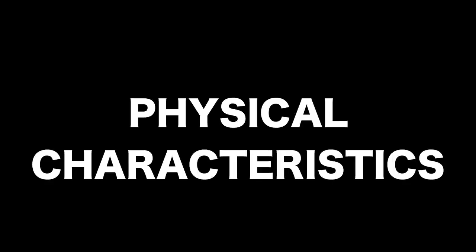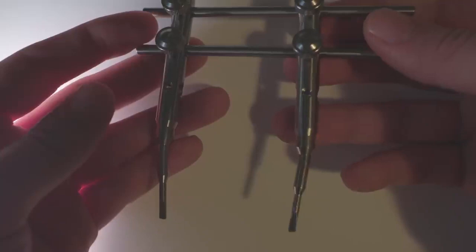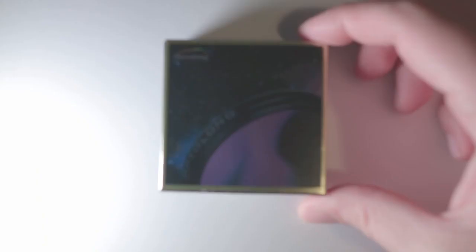Turning to physical characteristics, the L-Enhance gets points for being available in two-inch, one-and-a-quarter-inch, and Canon clip-in formats — the only one of the three with clip-in available. The two-inch version comes in a semi-clear plastic box with a foam insert. The filter cell has minimal knurling on top and is smooth on the sides, measuring 6.93mm thick including threads and 4.97mm above the threads. The glass filter itself measures 45.93mm wide. The L-Extreme is essentially identical in every way except it's not available as a clip-in.